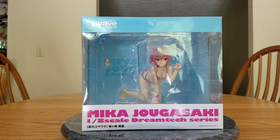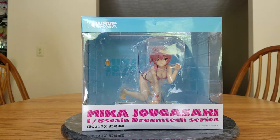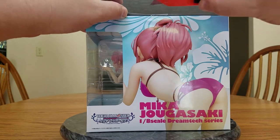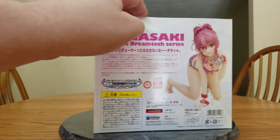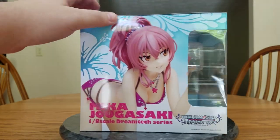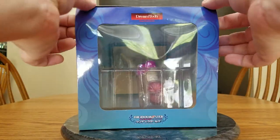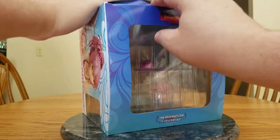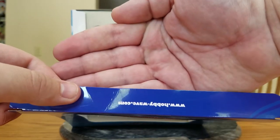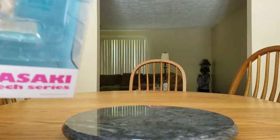When I first heard of Mika, it was actually through Fat Company's figure of her when I saw it online, and I thought she was going to be like an antagonist and a character I wouldn't like. Well, then I watched Idolmaster Cinderella Girls and Mika showed up, and she turned out to be one of my favorite characters in the show. So you can't always go on first impressions. And if you want to check out Wave's website, it's www.hobbywave.com. If you've got a translator, you can translate it to English.